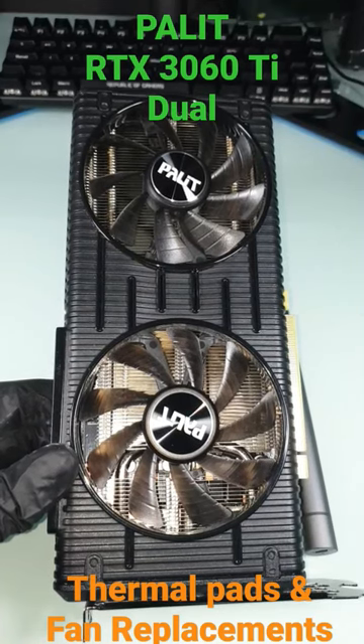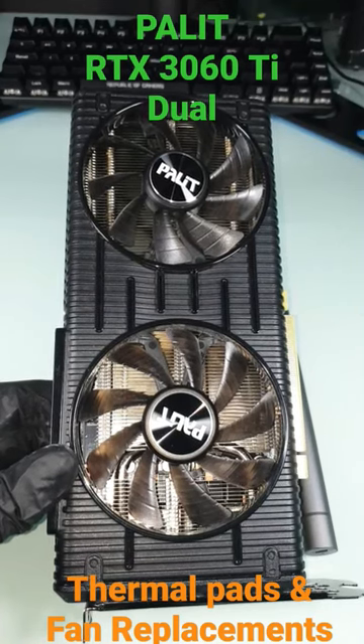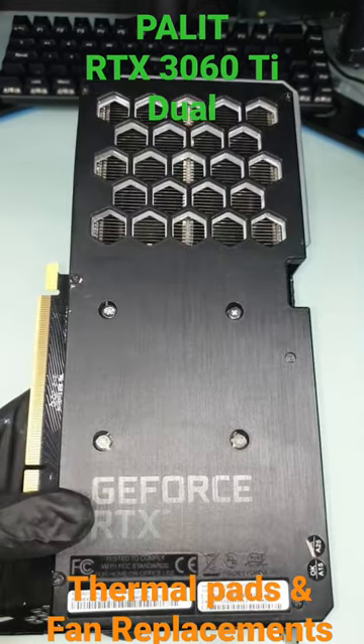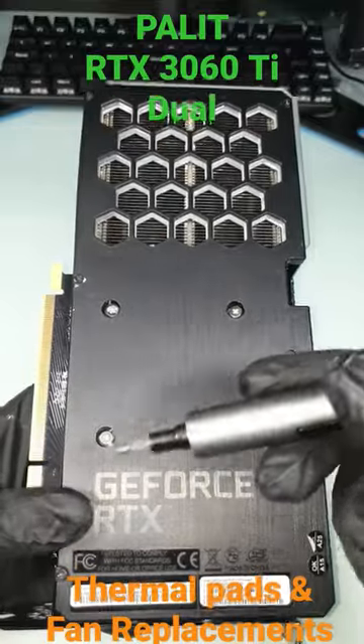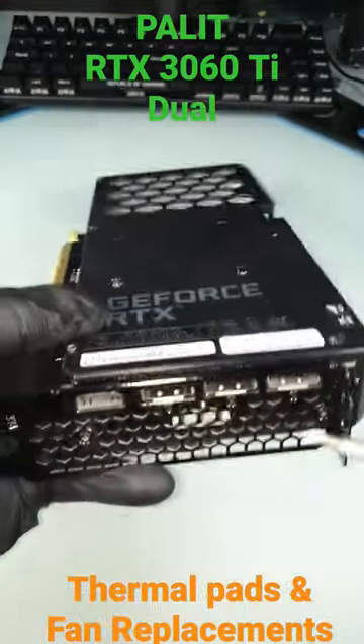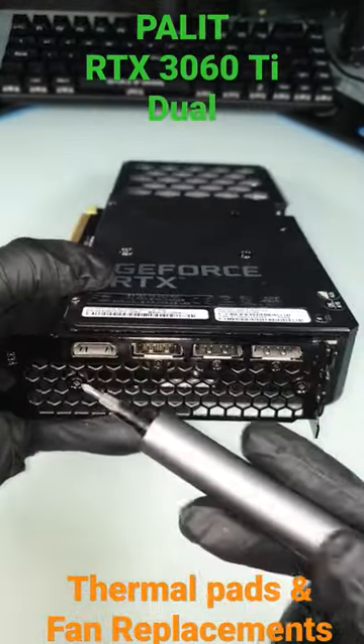This is the Palit RTX 3060 Ti Duo. Remove each screw: one, two, three, four, five, six, seven, eight.